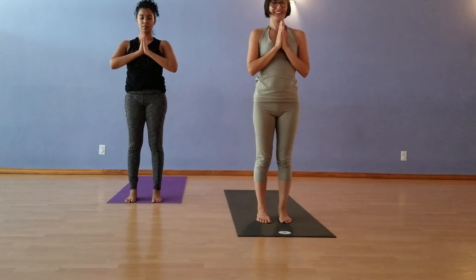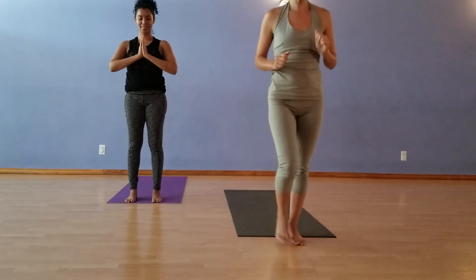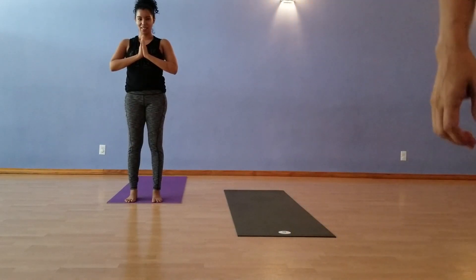That's your Sun Salute Marathon — all four variations. Surya Namaskar A, B, C, D. Thank you.